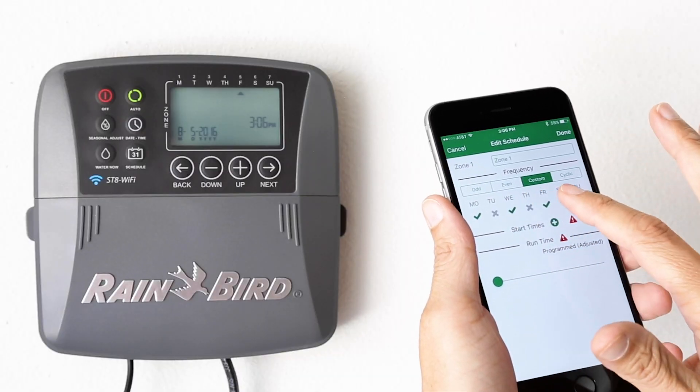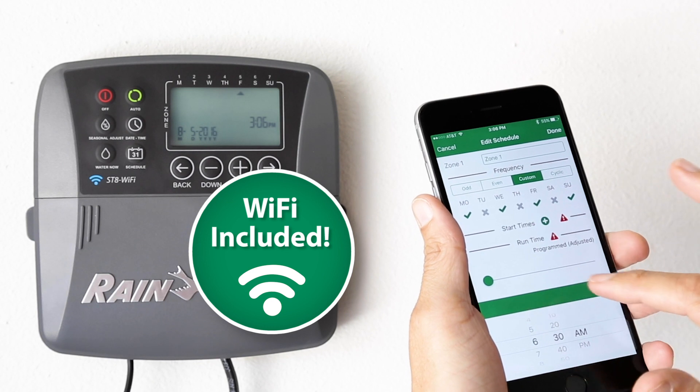Some controllers, such as the Rainbird ST8, come with Wi-Fi included.